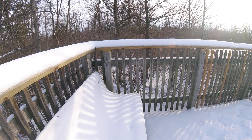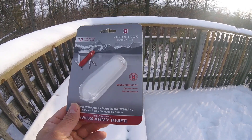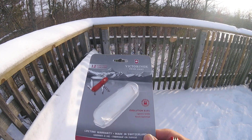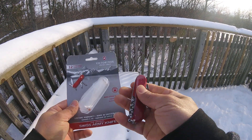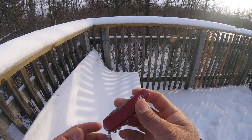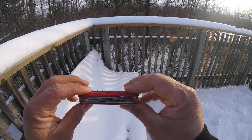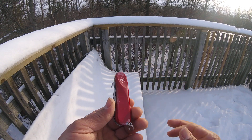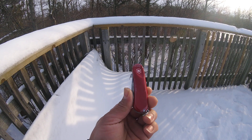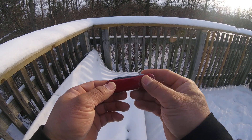Hello everybody, welcome to my channel and to another video. Today I want to show you the Victorinox Evolution S101, the new version of the old Wenger that Victorinox are keeping on their line. This is the Evolution line, 85 millimeters long, with really cool designs on the scale that I like a lot. Let's jump on the tools and see what we have.